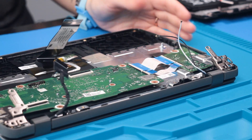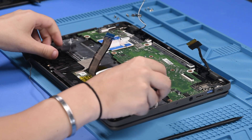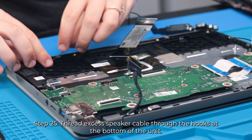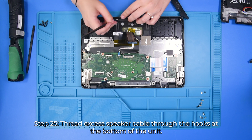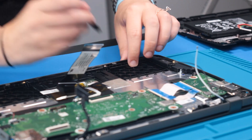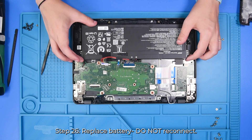And then once the motherboard and the USB board are back in, you can put the hinges back down. And then you can reconnect the speakers into the motherboard and loop the cable around the hooks at the bottom. And then you can take the battery and put that back into place without reconnecting it.